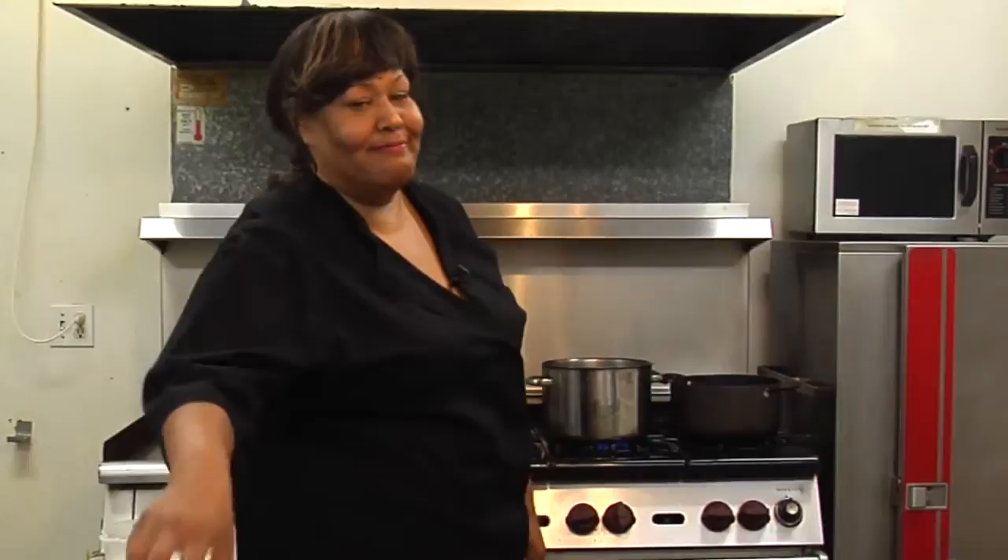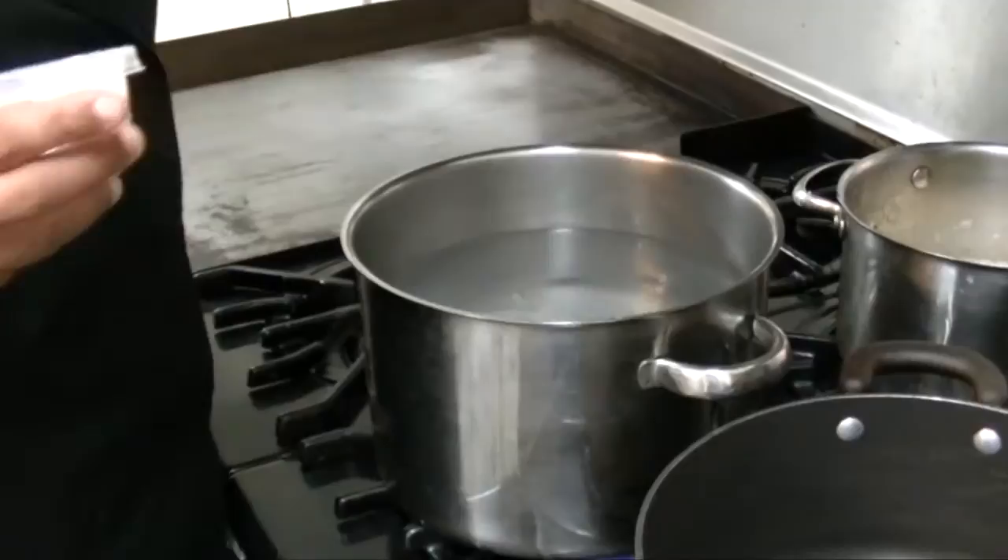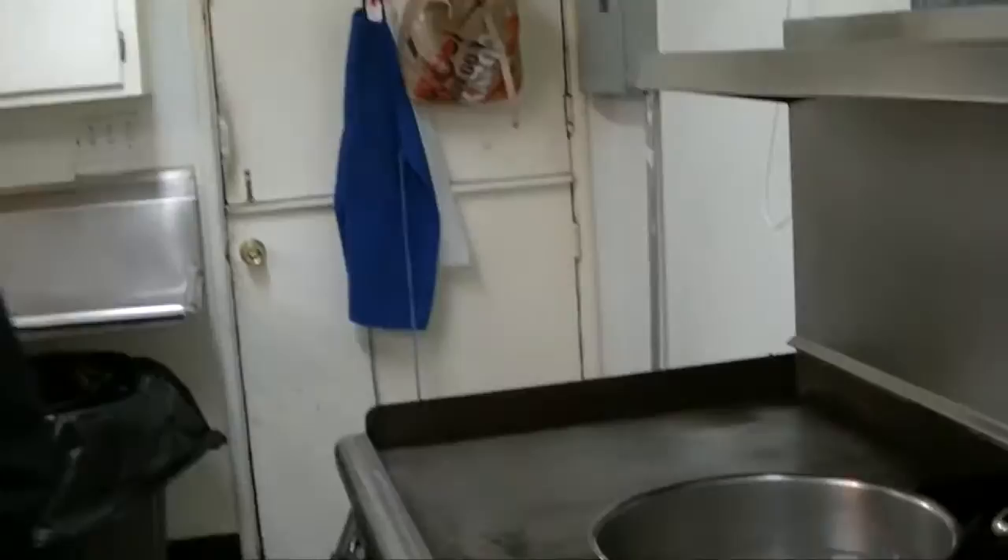First, we're going to salt our water for the pasta. Come join me. I have a pot of water, and what we're going to do is add a lot of salt. You're probably thinking, oh my gosh, this is too much salt. But really, what we want to do is make this almost like sea water — it's going to bring out the flavor in the pasta and it's going to be so much better. We're going to wait for that to boil.